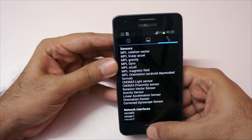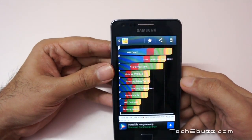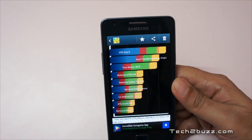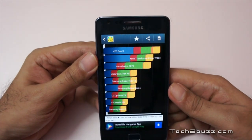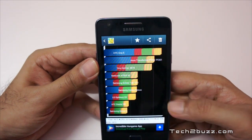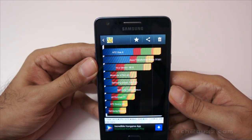I've saved the Quadrant benchmark, so let me show you that now. We got a Quadrant score of 3875, which is an excellent score for a dual-core processor and a little bit higher than what the original S2 got. The original S2 gets a score of around 3150 in Quadrant. Here's the breakup: total is 3875, CPU scored 5270, memory is 3585, IO is 7711, 2D is 336, and 3D is 2472.